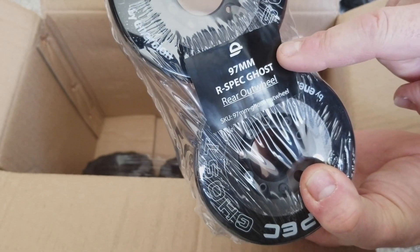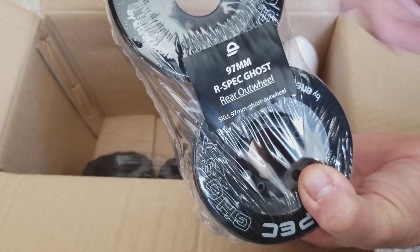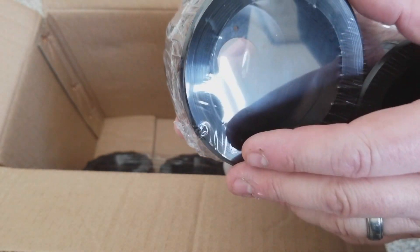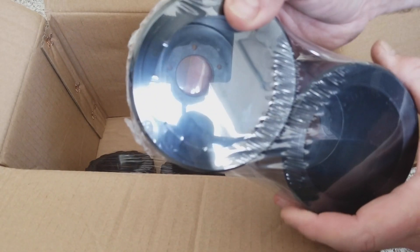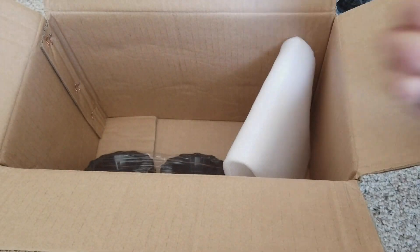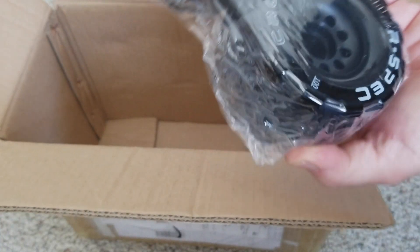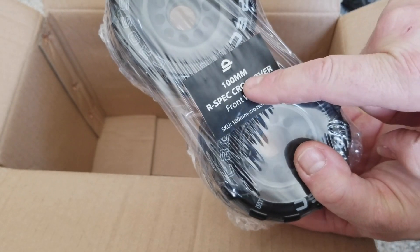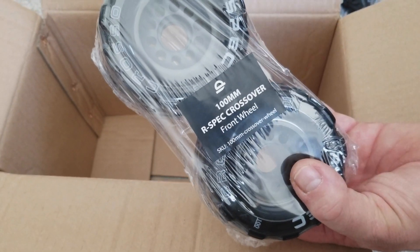You can see you got the 97mm R-Spec Ghost rear out wheels. It's a newly redesigned wheel that has a band impregnated in the urethane to stop any flaring. But with my weight, I don't really have any flaring issues. And here's the second set of the 100mm R-Spec crossover front wheels. Nice, thanks Inertion. Next we'll be throwing them on.